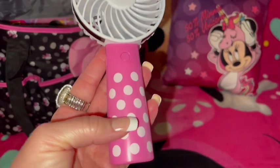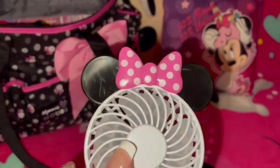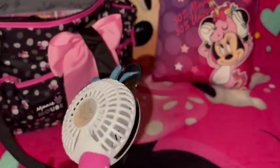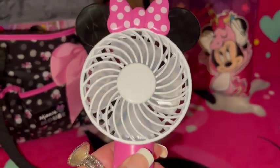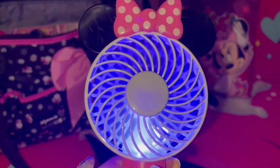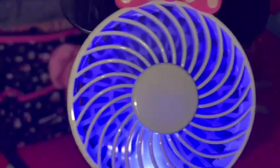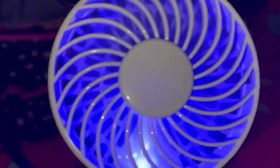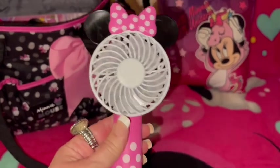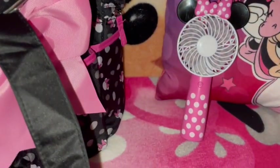Over here in the front pocket I got this little Minnie Mouse fan, it's so cute. I'll turn it on — it has the Minnie ears and a pink polka-dot bow on top, and the handle is pink with polka dots. It has three different speeds: low speed for June, medium for July, and high for August here in the South. It just feels so refreshing, I just love it — I'm cooling y'all off if you're hot right now. It matches the bag perfectly so I keep it in the front pocket.